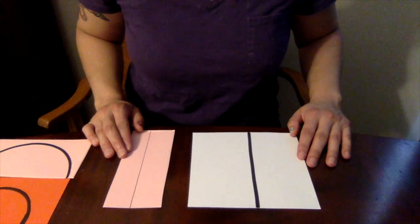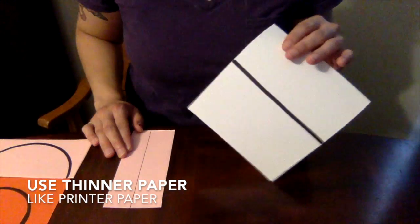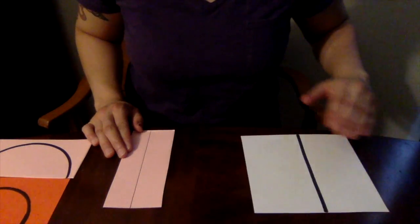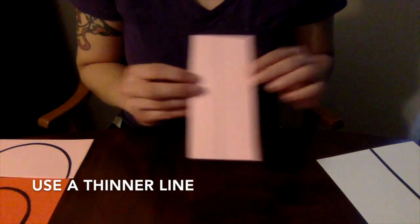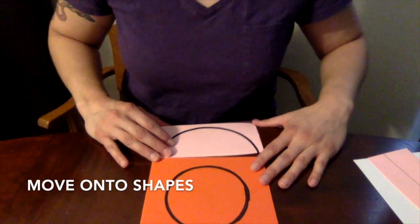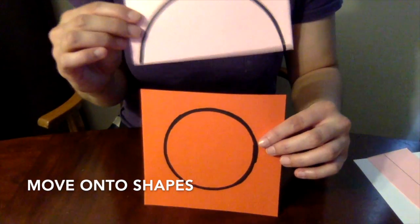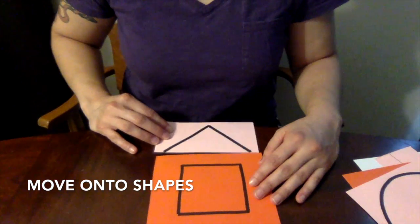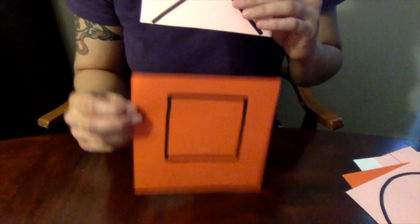Here are some ways you can make cutting a little more challenging. Instead of construction paper or cardstock, use printer paper — it's a little floppier. You can also use a thinner line instead of a thick line. You can progress to basic shapes by starting with a curved line, and if they master that, move on to a circle. For shapes with angles, start with an angled line and then progress to a square.